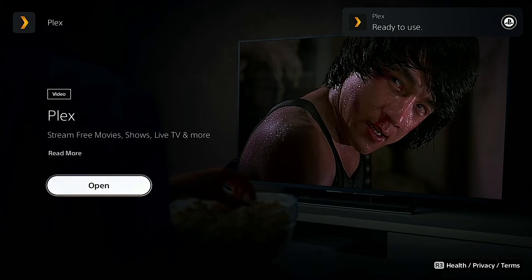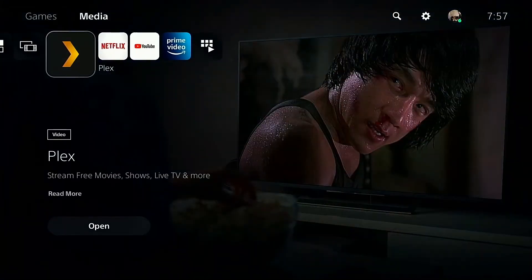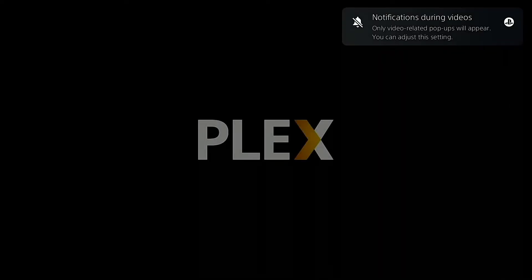After this, the Plex Media Server application will be available on the media tabs. You can go into it directly, and as you can see, it's available on the PS5 XMB. Click X and you'll go into the Plex Media Server app.